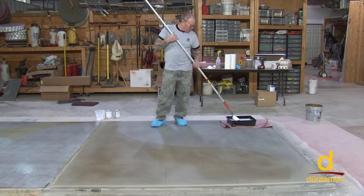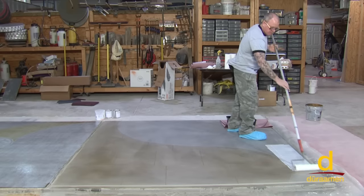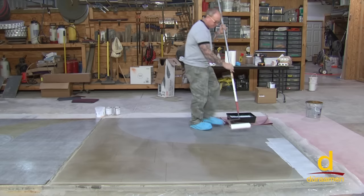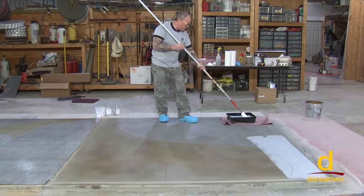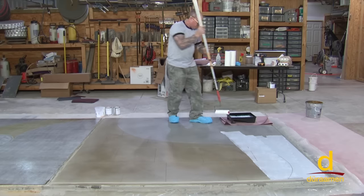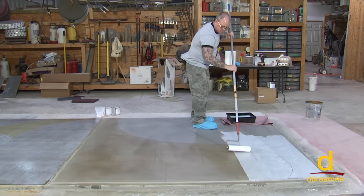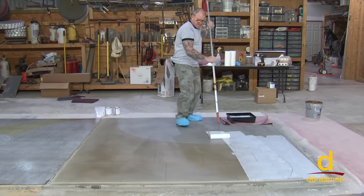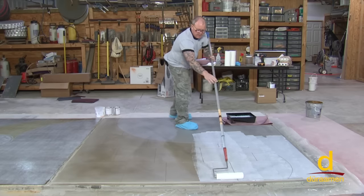Now we're ready to go with our E32. I always want to keep my feet nice and clean. I'm going to start off rolling this way and then come back and roll perpendicular to back roll — so I'll roll out about four or five feet in this direction and then come back and back roll it. On this panel we do have some basic decorative saw cuts, so when I load my roller I don't want to go right from the roller tray onto a saw cut because it'll puddle in there. We're basically trying to roll over the top — if you get a little bit in there you can take a paint brush and brush it back out. Just don't try to put so much sealer on that you're filling the joints.